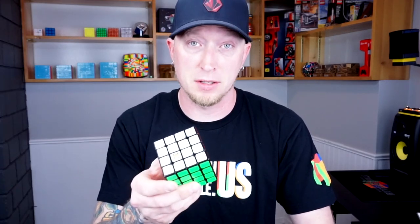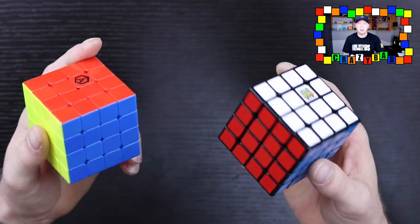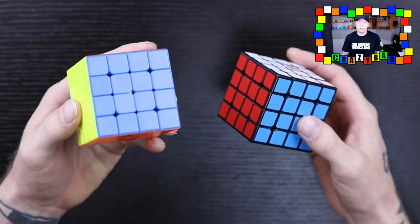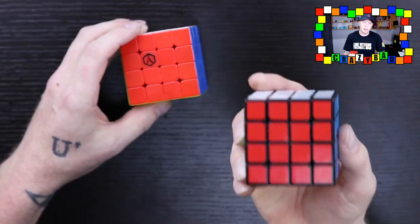I really like this puzzle. I'm not sure if this one's going to be my main yet — they're both really, really good. I think overall the Angstrom is better. I'm going to do a comparison once I get the Gans 460 of all three. I'm getting used to the stickerless plastic, which is great. I still have better recognition with black, so we'll see. But so far I'm really impressed with the Angstrom 4x4.